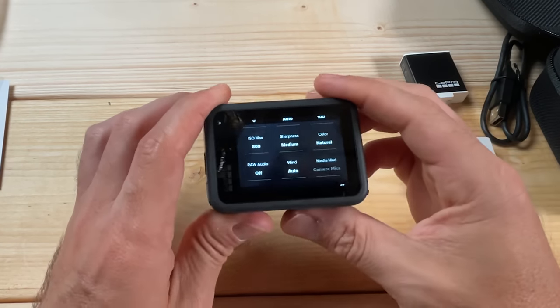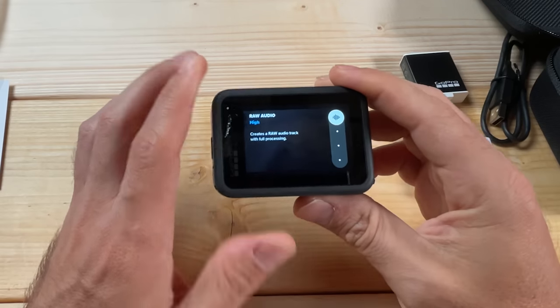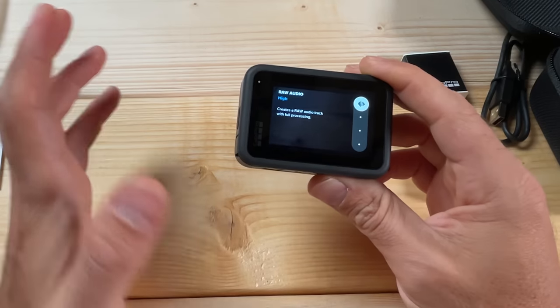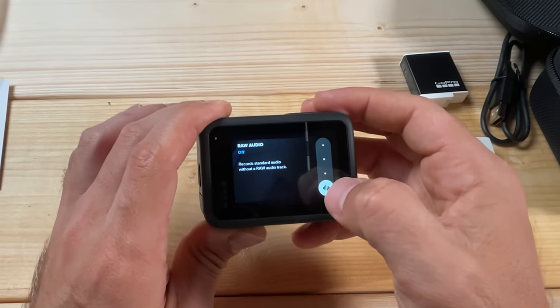For Raw Audio, you're generally going to want that off unless you want extra audio tracks for audio editing. For the sake of today's video — we're looking at clips straight out of the camera — select off.